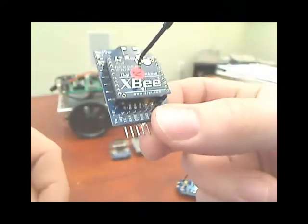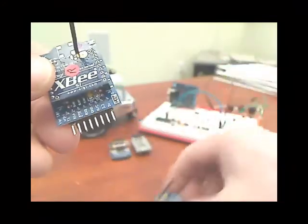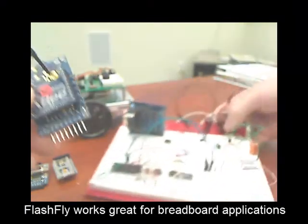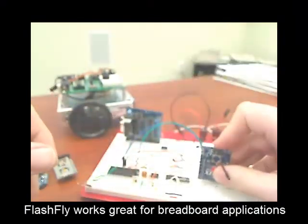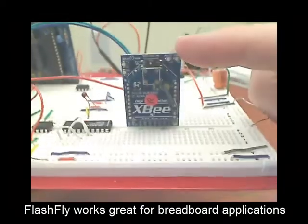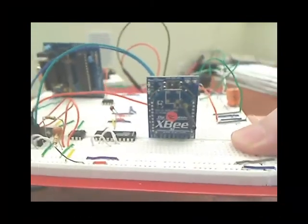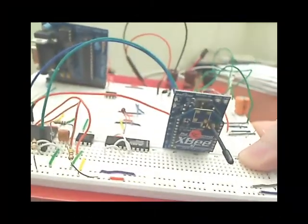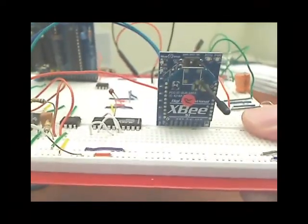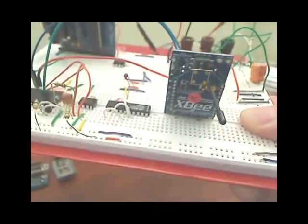The nice thing about this module is you can use it in a couple of different ways. One option: if you have a breadboard application and need to program a stamp interpreter chip — which I actually have in here — I can take my remote module, plug it right into my breadboard, and program this wirelessly. So if this whole thing was out in a garage with a battery, or up on a roof weather station, I can program it wirelessly with no cables, and get data transmitted back to me as well.